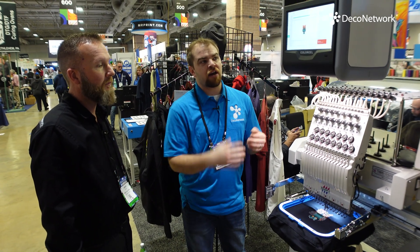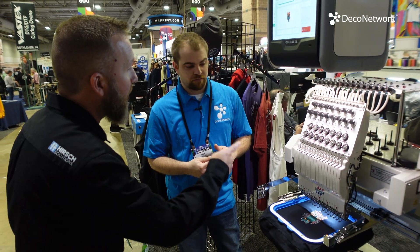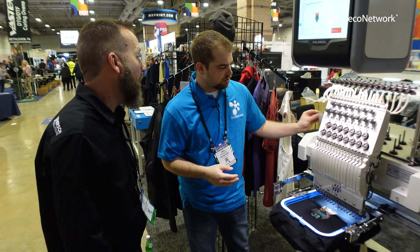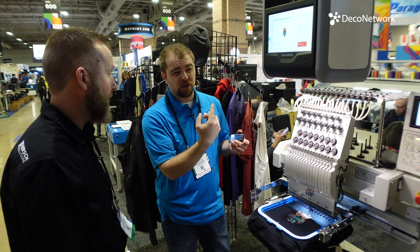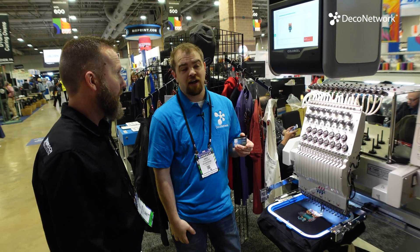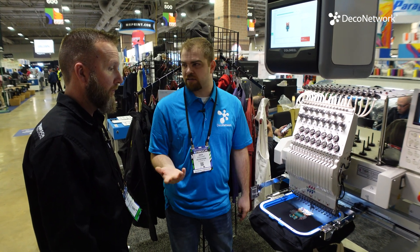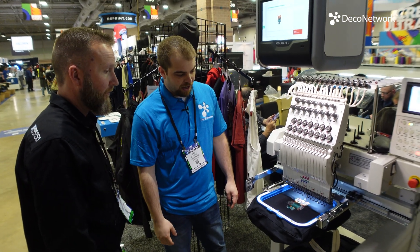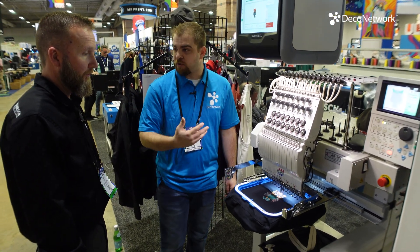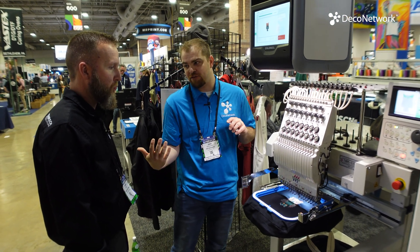To learn more, visit Hirsch's website or colorreal.com. Color Reel is one of the very first things you see entering the room. Hirsch is a very well-established company — they've been around since 1968 — and they provide tech support, installation, and so forth.